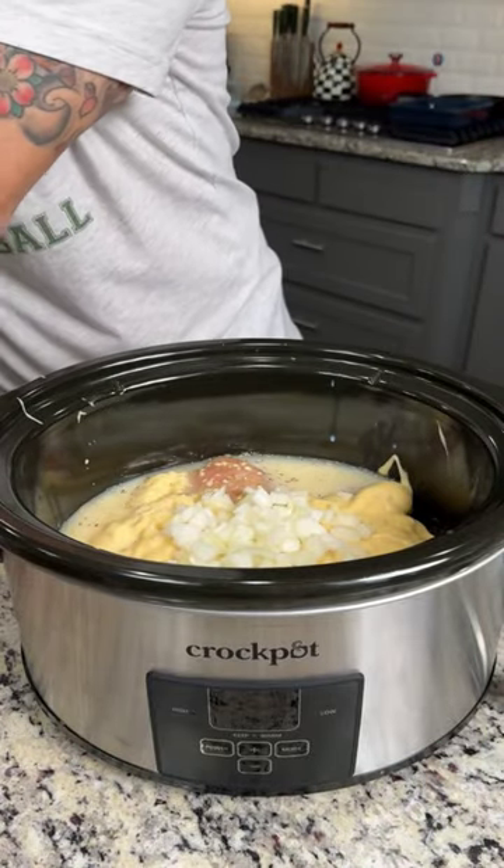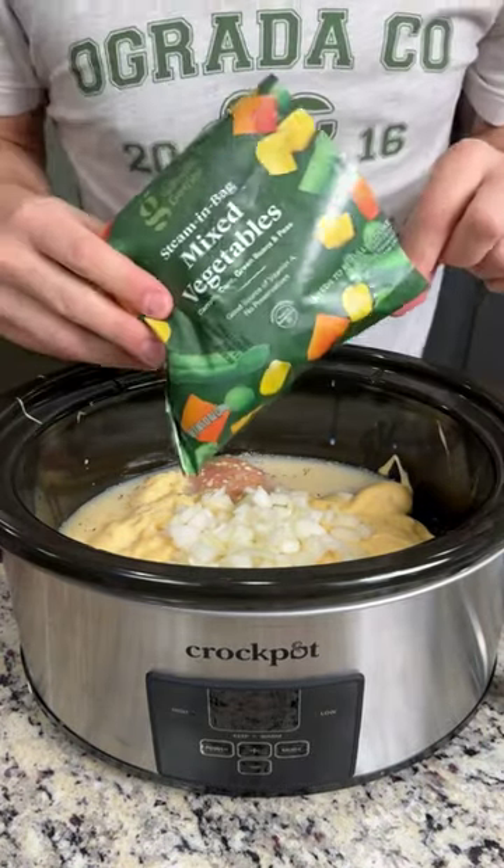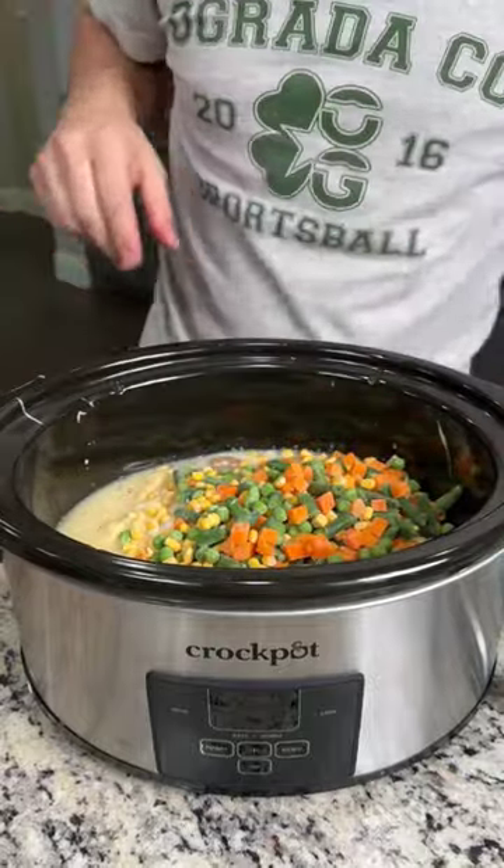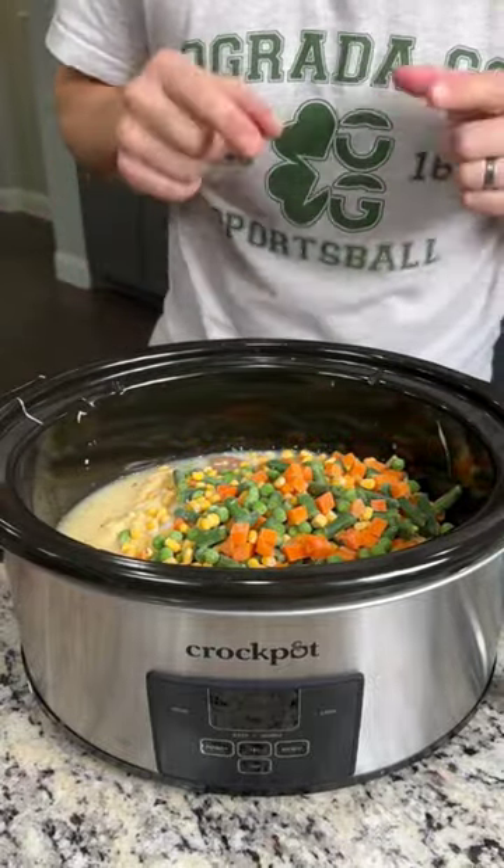You can skip that step if you don't like onions — I just love the flavor. We're going to put an entire bag of frozen mixed veggies on top. This is the good stuff that's going to give that chicken pot pie its distinct flavor and color.